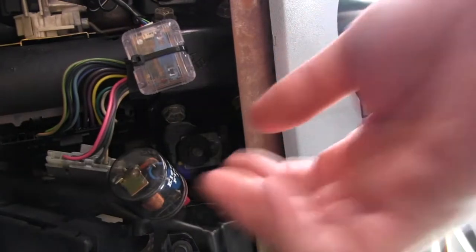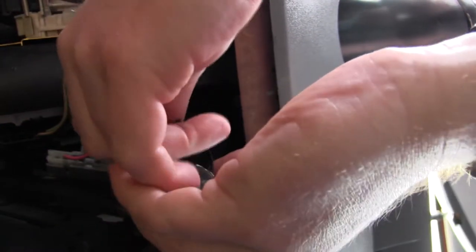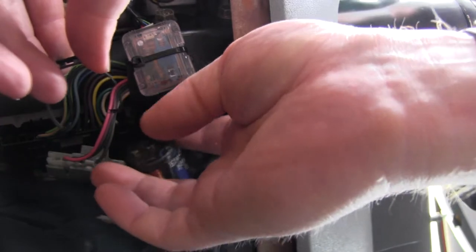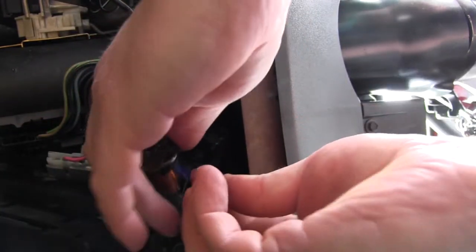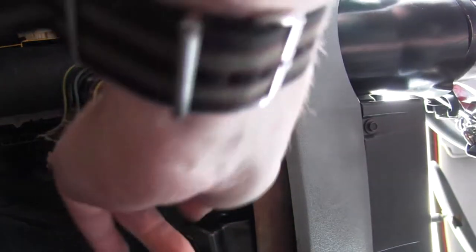Success! So that really was a two second job. Now I'm going to put the clip back on it and then hide it back under the dash. This is the correct flasher, and this is the little clip that goes on — it should mean when I put the flasher back in there, it will clip neatly under the dashboard.